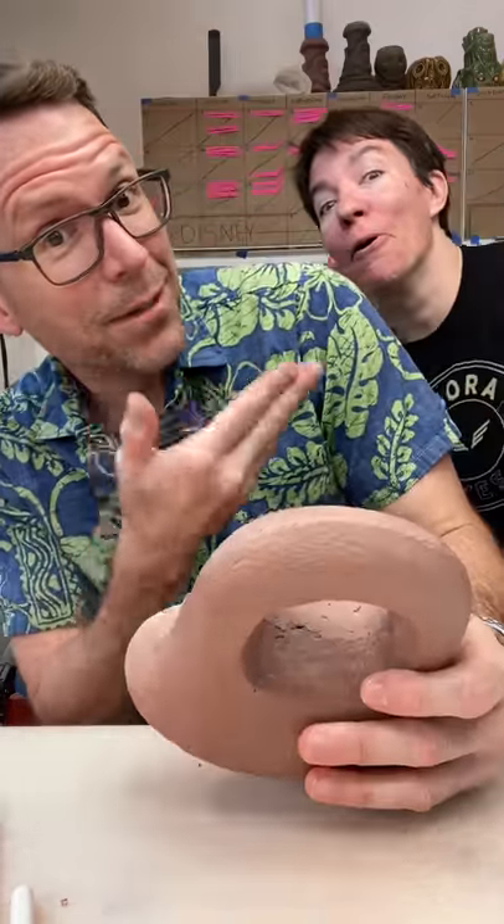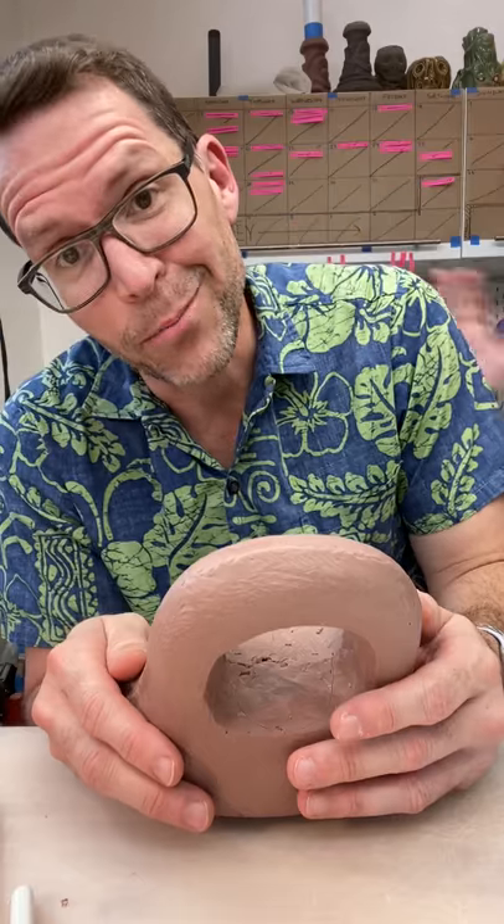It's coming up on five o'clock and I think I'm going to call it for the day. I've got the main features roughed out on this guy. Denise has got all the boxes packed up and ready to ship, so we're heading off to the post office. Thanks for spending Tuesday with us.